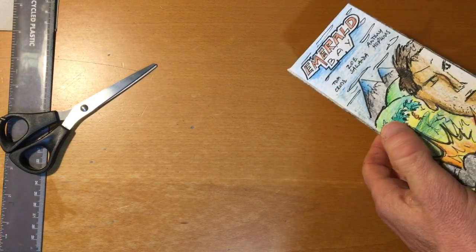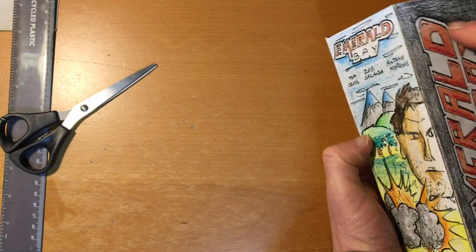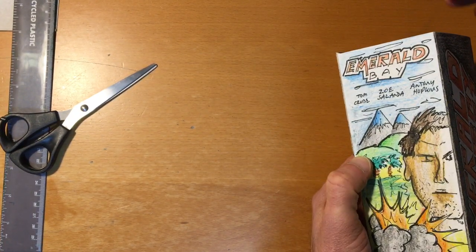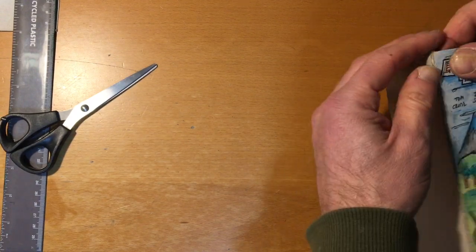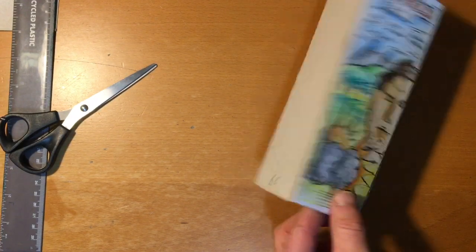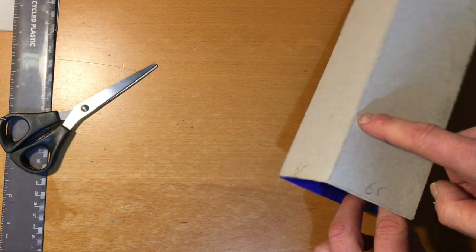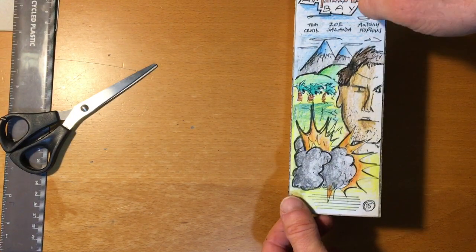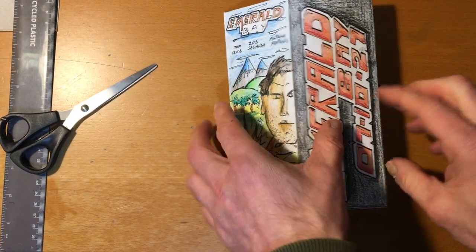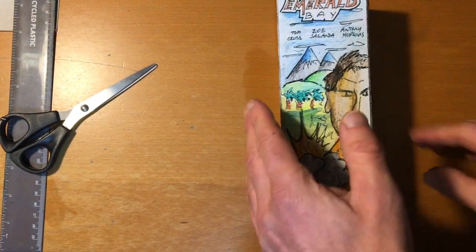Before gluing, check that the design lines up with your net, and trim anything around the side if needed. We've now got our finished net. So that's the task — finish off the net and your point of sale display.